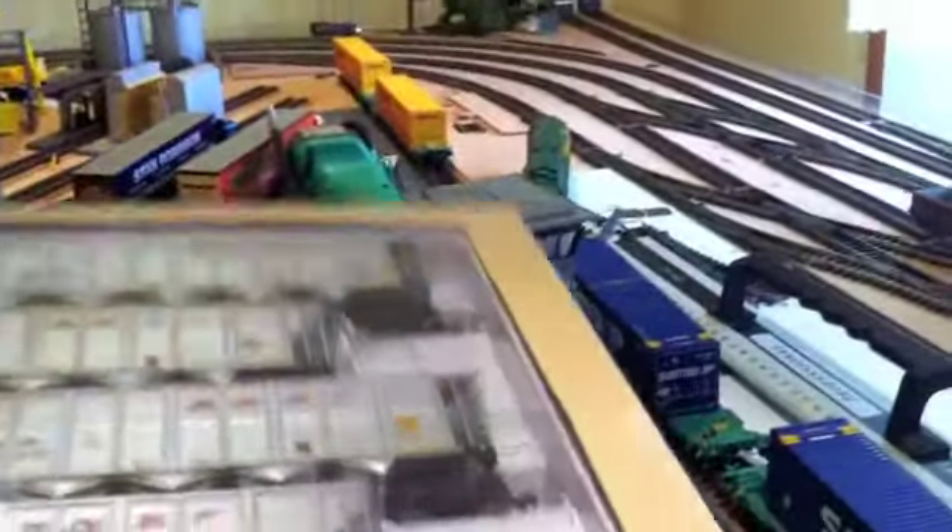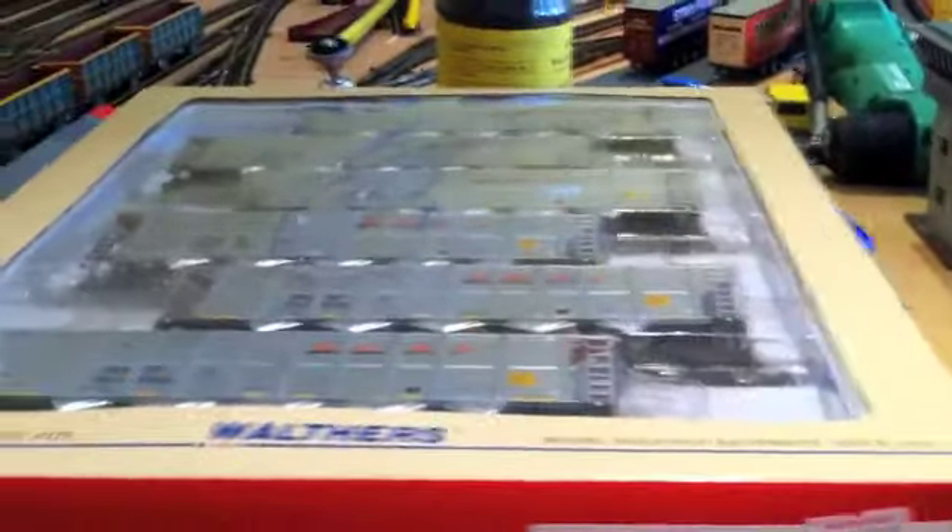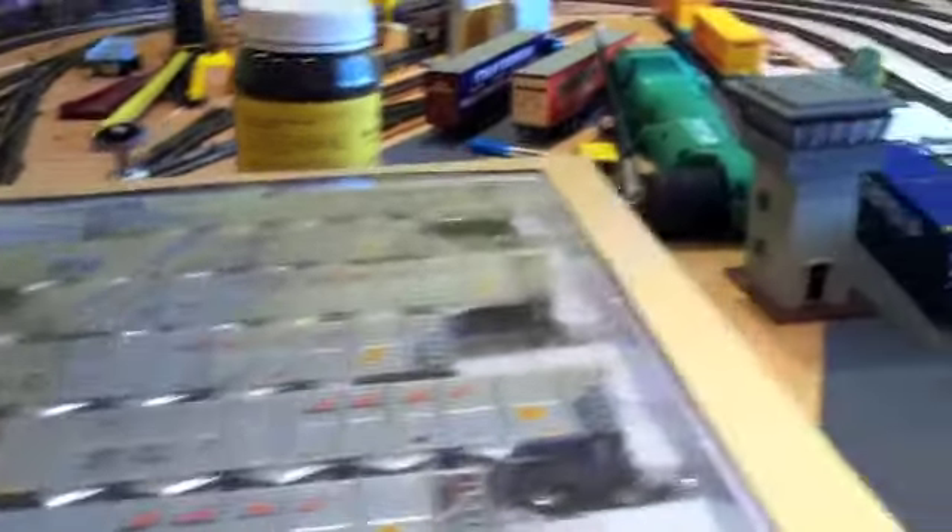Now onto my new purchases. My main purchase that I always wanted was some BNSF coal hoppers. It comes in a pack of six, as you can probably tell. This was the only one they had in stock, and I had to place an order to get it from America, so I'm really pleased with it.